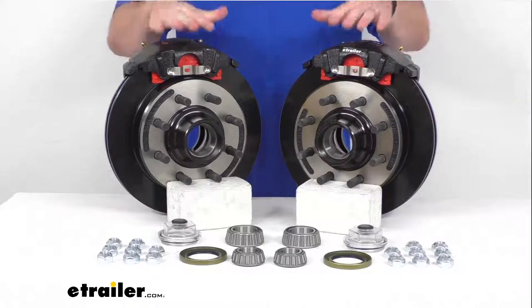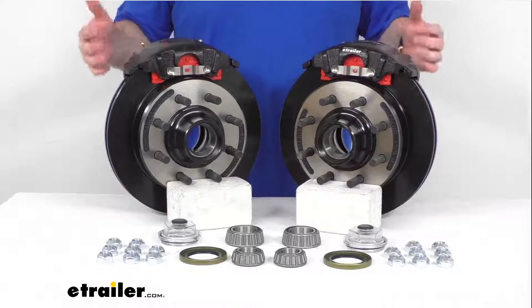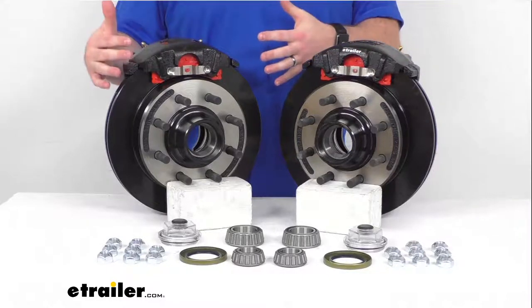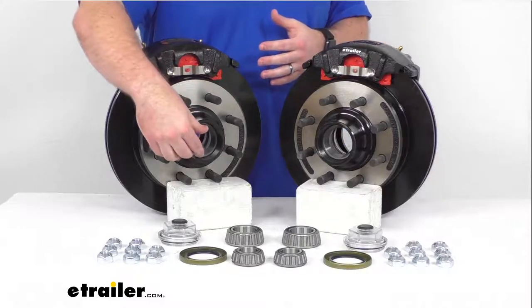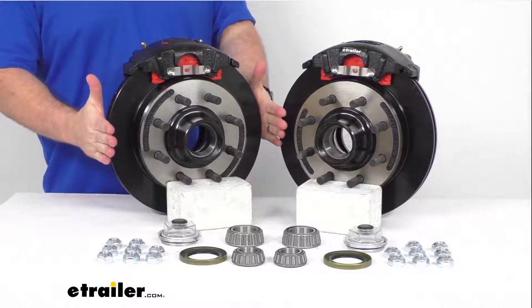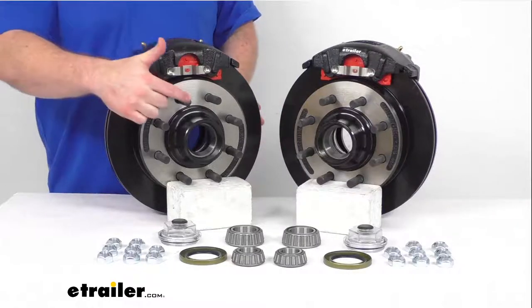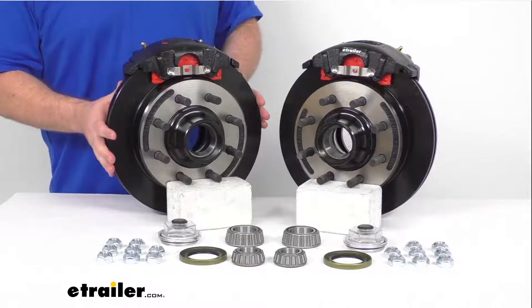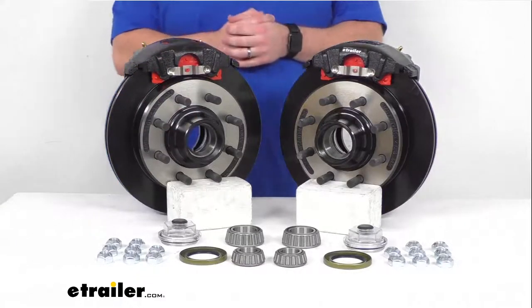This set is going to include two brake assemblies, so it will be enough to upgrade a single Dexter axle with the 8,000 pound capacity and the number 42 spindles. Our rotors are 13 inches in diameter and we have the eight on six and a half inch bolt pattern, so these are going to fit your wheels that are 16 inches and larger.